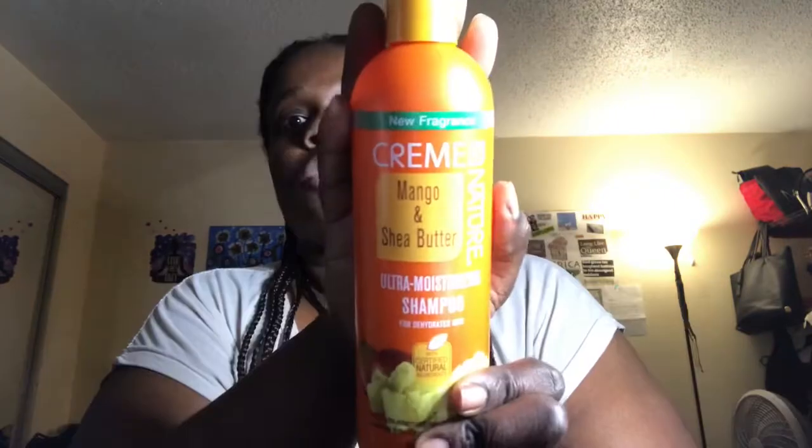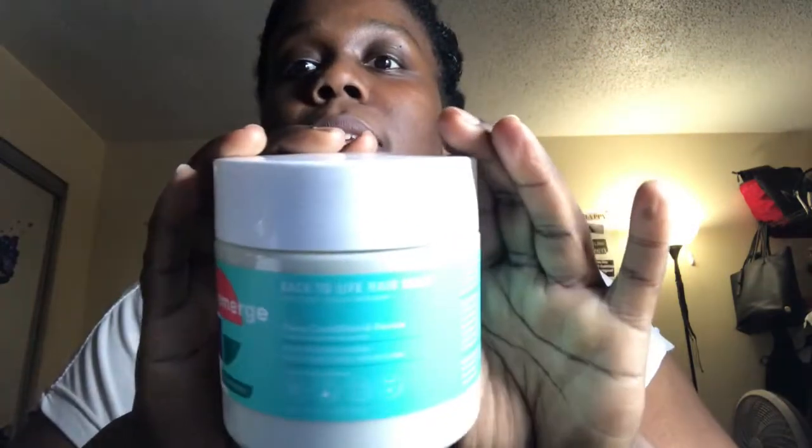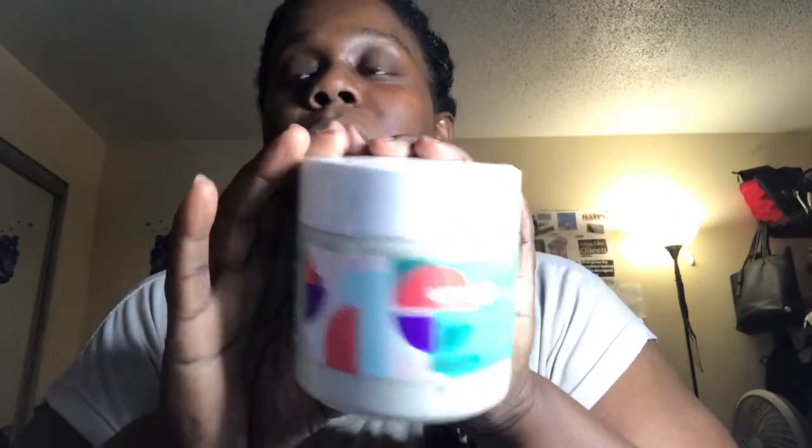Hey guys, I'm back with another video. Today we're going to be taking these braids out. I'm going to show you how I take out my braids, and then I'm also going to talk to you about some new products: this Cream of Nature Mango and Shea Butter Moisturizing Shampoo for dehydrated hair. And we're going to try this mask today and see how all this goes.